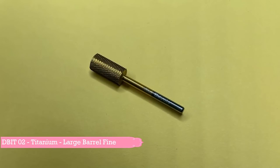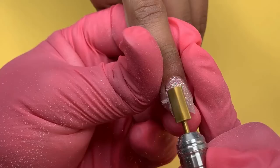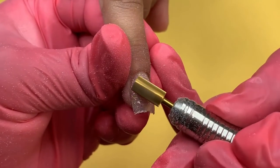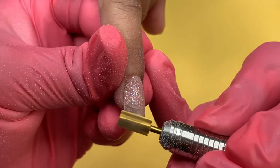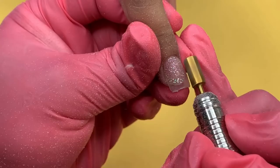The next bit I will be using is the Fine Large Barrel Bit. This bit is perfect for surface work. You can carefully file any imperfection off of the natural nail surface, leaving a smooth buffed finish without damaging the nail. The speed I am working with is 10 RPM.